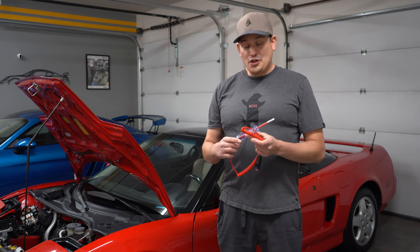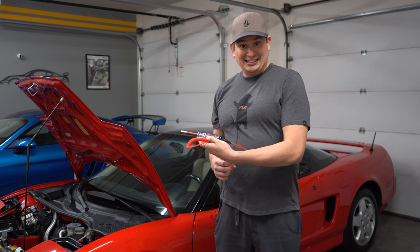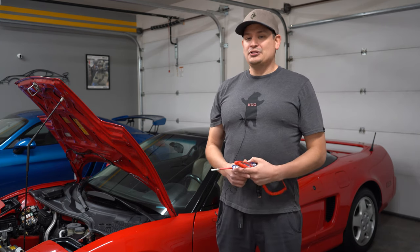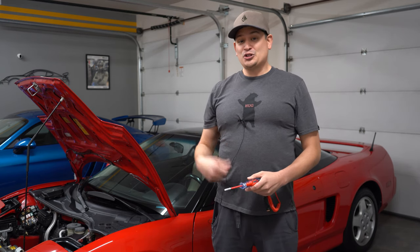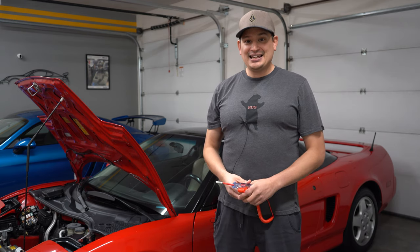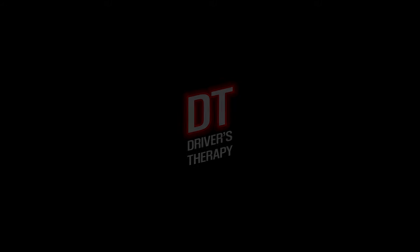And there you have it, guys — another product introduced to you by Driver's Therapy. I hope you like this. If you do, the Amazon affiliate link will be in the description. If you hit it and you buy it, we get a little chunk of it, and that supports the channel — we appreciate it. Thanks for watching. You guys take care and we will see you soon.